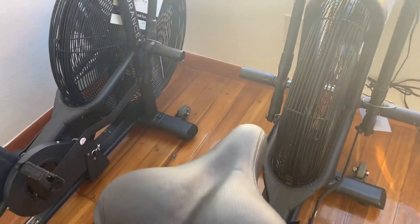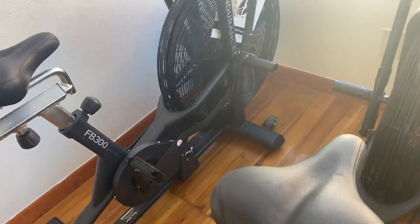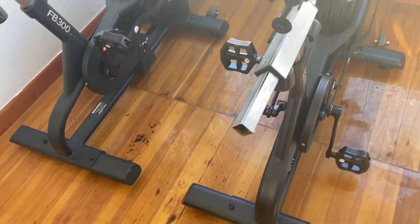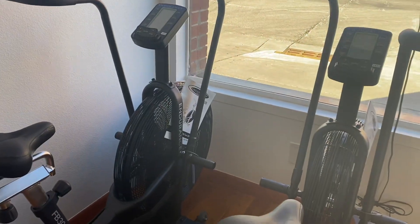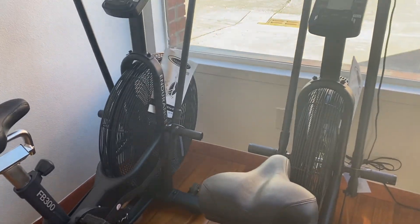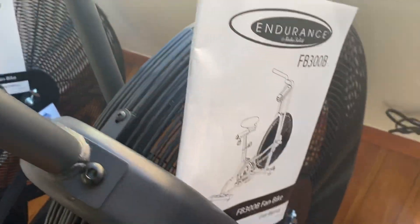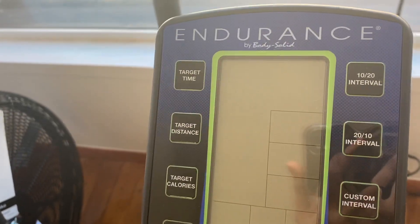It has a 300-pound max user weight, and the bike weighs 97 pounds itself. It is 49 inches long, 24 inches wide, and 50 inches tall. It comes with a user manual and has a couple of different programs to choose from on the console.